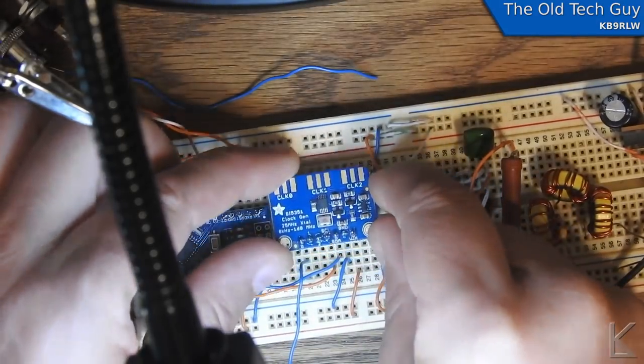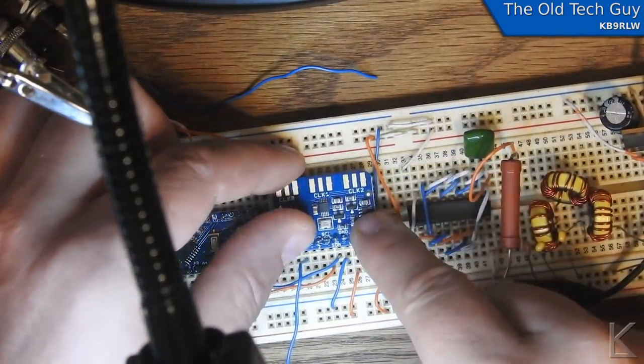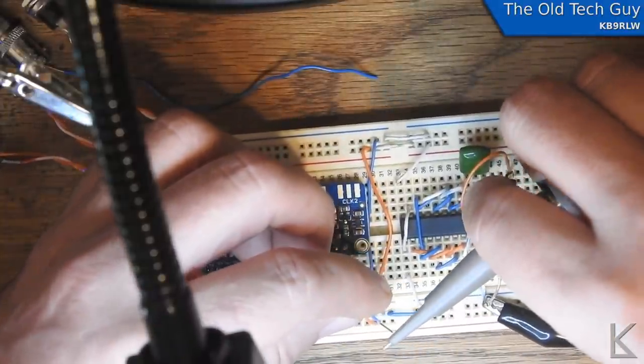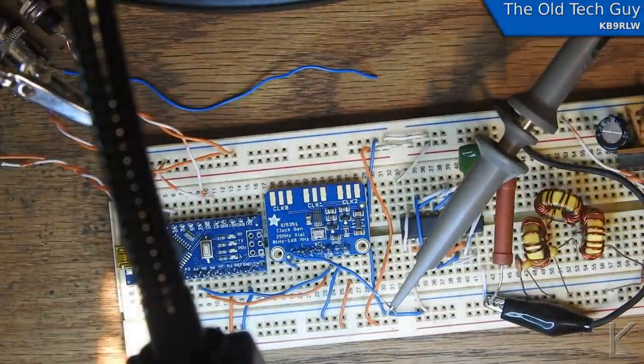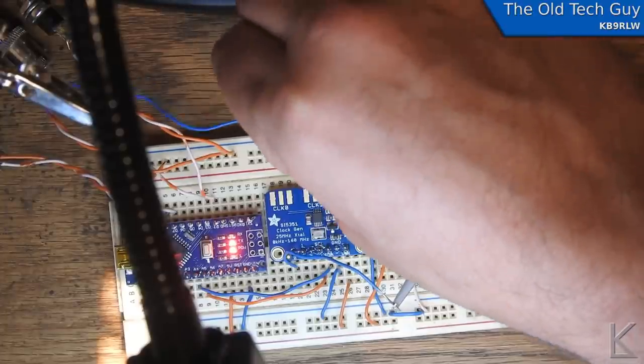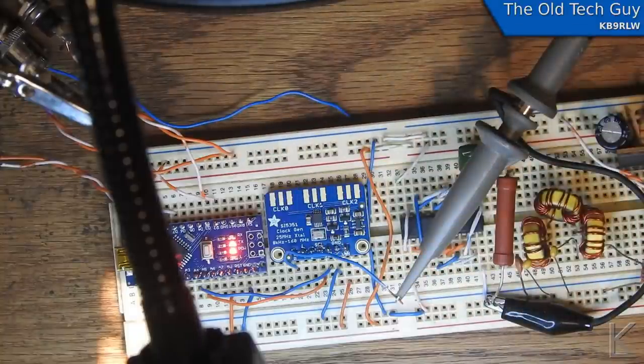Let's plug it in — line the pins up right. I'll hook the scope probe back up. We'll power it up and turn off the two-meter rig. There's so much noise in here it's picking all kinds of garbage up. Let me put the wire back in the connector on the receiver. Okay, I can tell you right now — it's working.